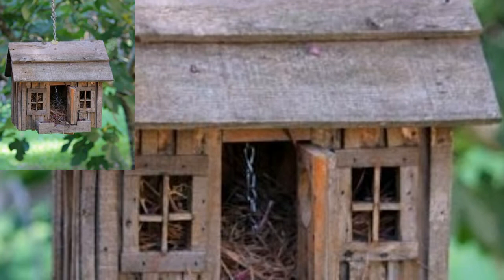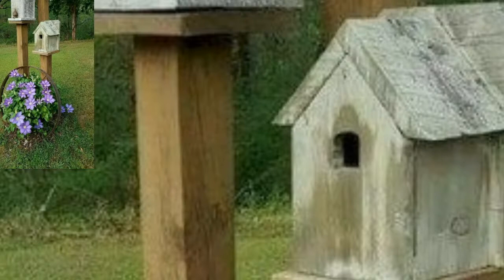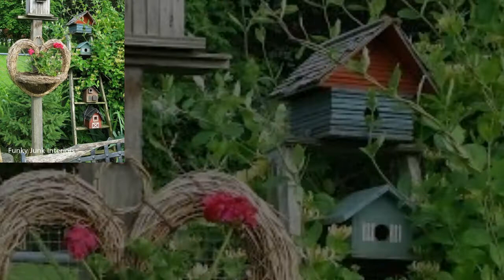They are also a great project for using bits of scrap wood, pieces of recycled lumber, or inexpensive pine from a home center. Birds can be very choosy when looking for a place to nest — they won't move in if the bird house does not meet their specific needs.